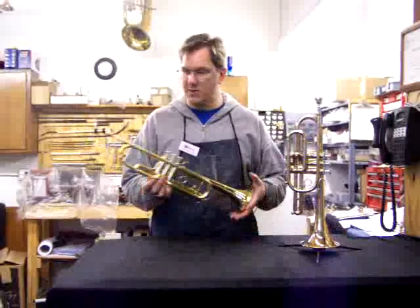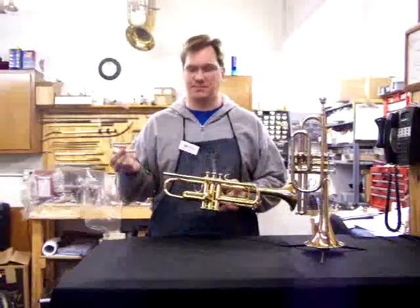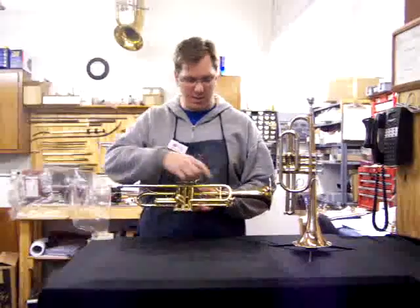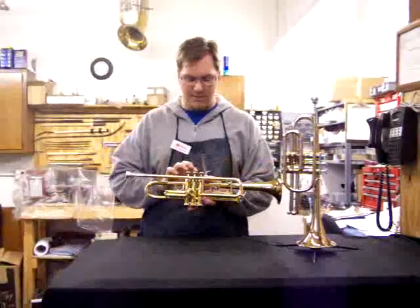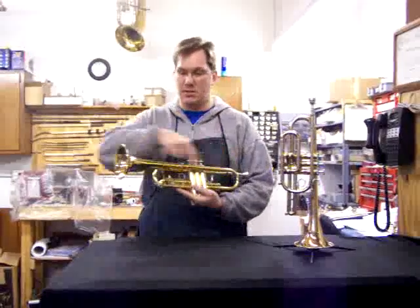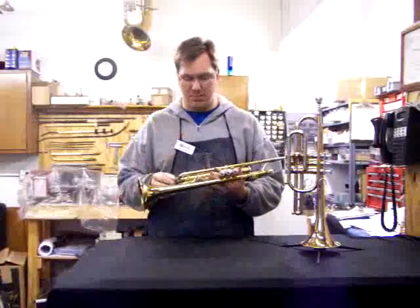I'll talk about the trumpet first. The main parts are the mouthpiece, the lead pipe, and this is the main tuning slide here. These are the valves — those are the big main parts.